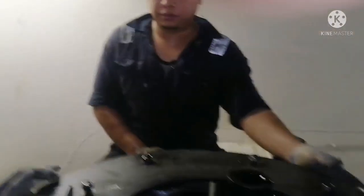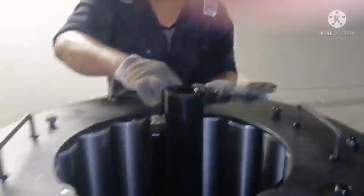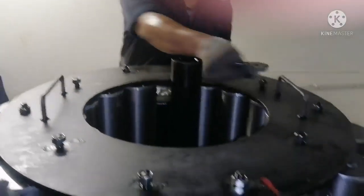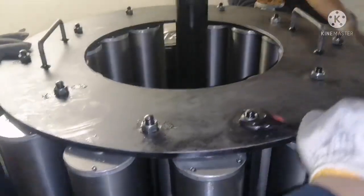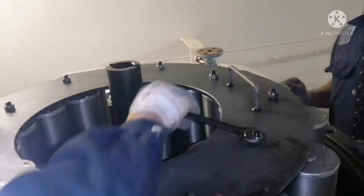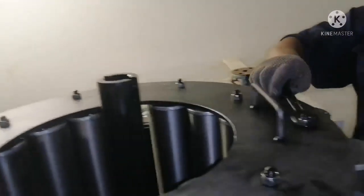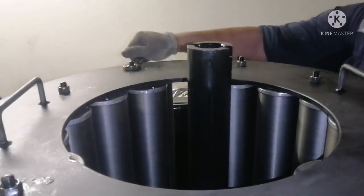Always ensure when fitting back the nut, be very careful. Now we are tightening the top cover nut. When tightening, ensure you are not tightening too much, and tighten equally so the filter is properly within the plates — ensure the filter does not go out, it should remain within the plates only. Once tightening is done, check that the filter should not rotate — that is how you verify it is correct.